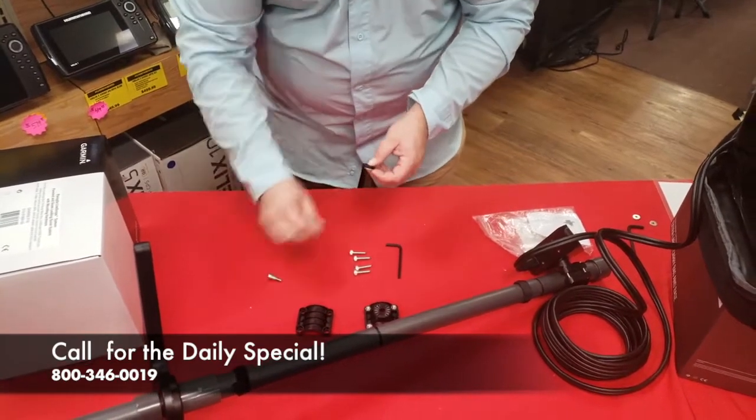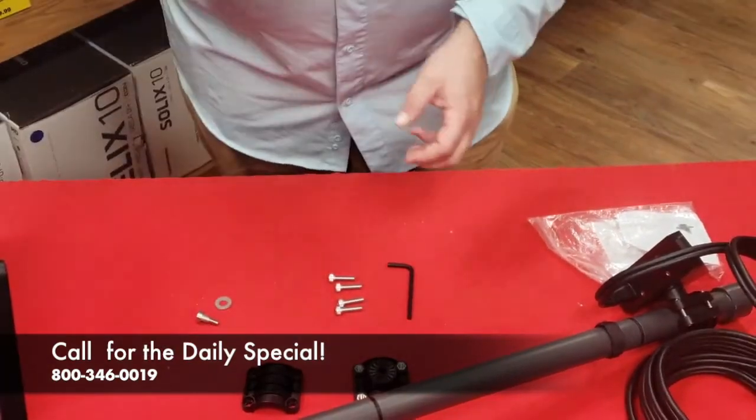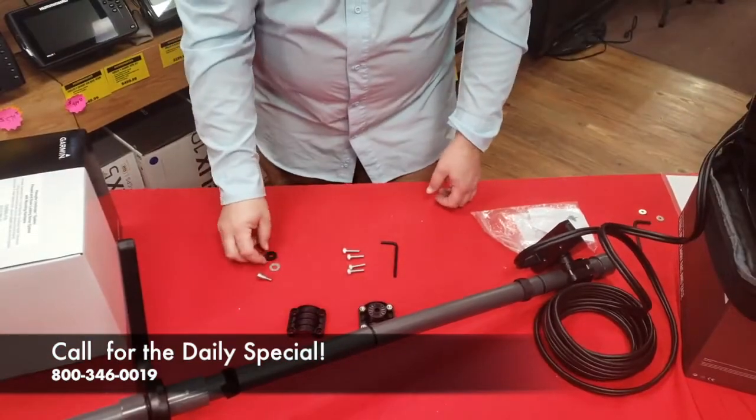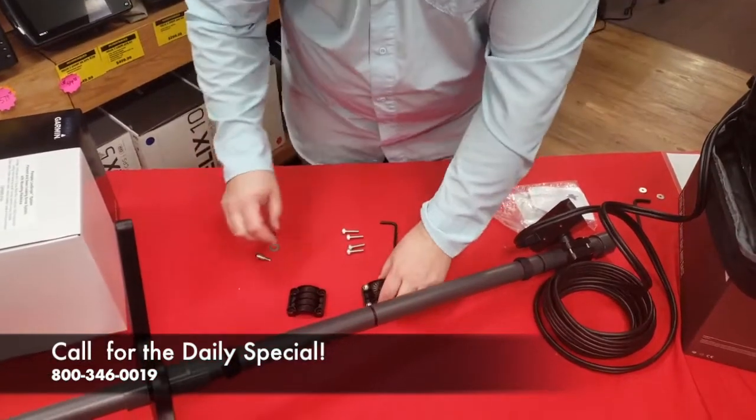The shoulder bolt comes with a stainless washer and a rubber washer, and you're going to have to use all three of those pieces in order for it to work. I'll show you that in a second.